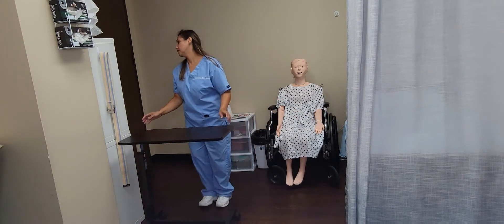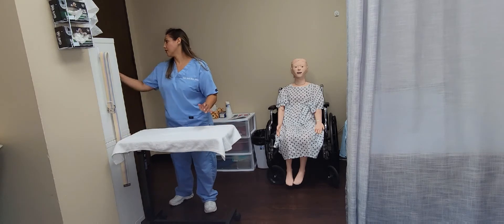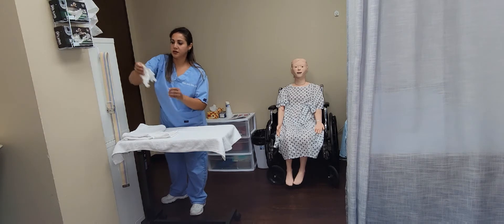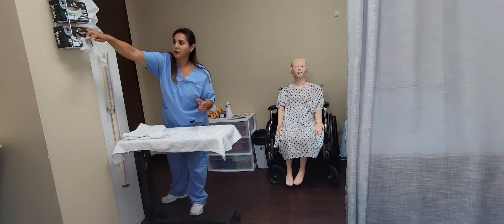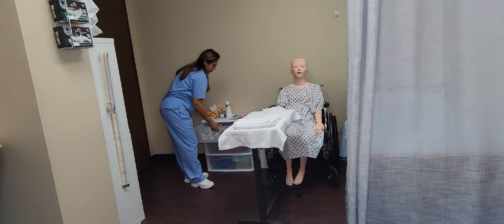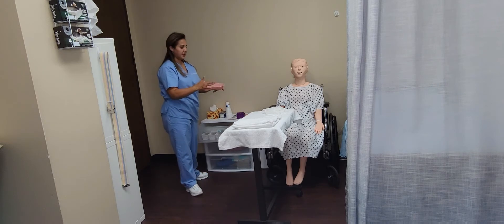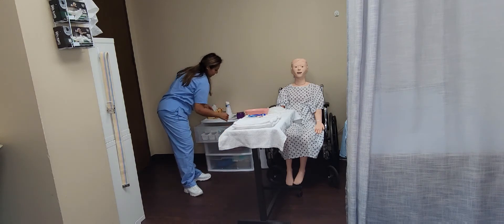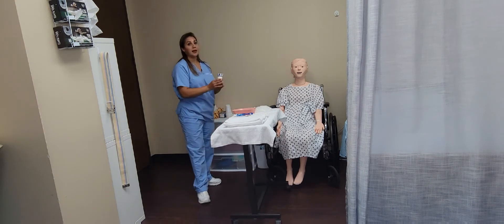For this skill I'm going to need a barrier for my table, one towel, one washcloth, two pairs of gloves. I will need her denture box, a kidney basin, denture brush, toothpaste, and a mouth swab. I will also need a small cup for the water.